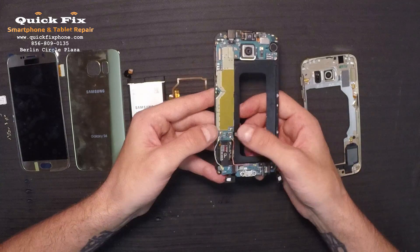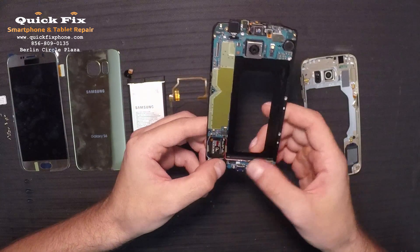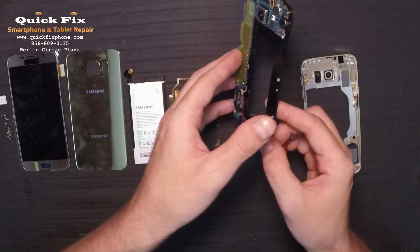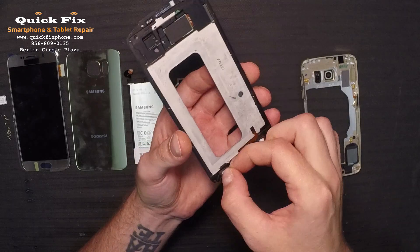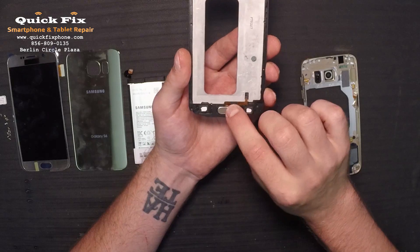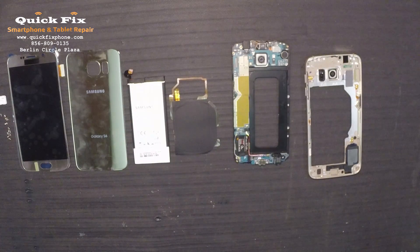And this is where the home button connects, right above the red antenna. Now make sure you get those in the right tracks — you don't want to pinch anything. Everything seems to be lined up on this end. Let's flip it over and line up these soft keys. There we go, soft keys are all lined up. Now let's go ahead and attach the battery, the drop charge pad, and start finishing up the assembly.